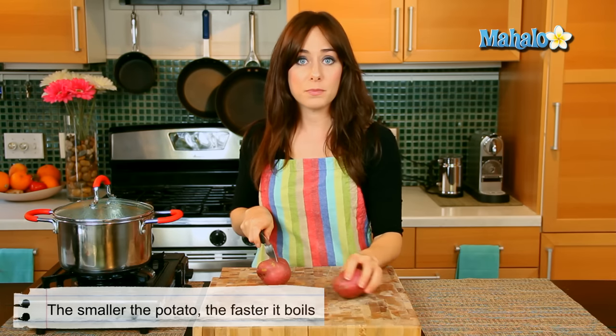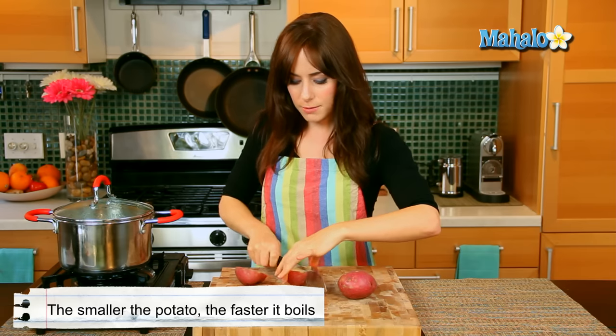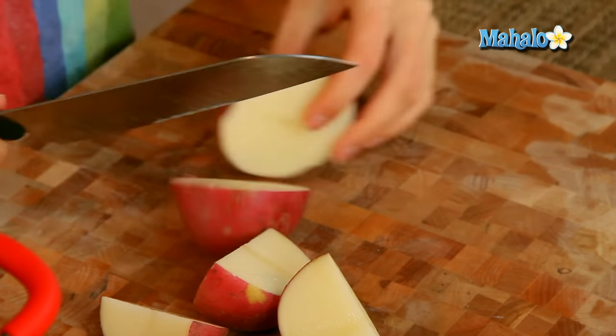Potatoes will cook faster — just like with anything, obviously the smaller they are, the smaller they are — so I'm just going to quarter these really quickly, because this will make my cooking time faster.